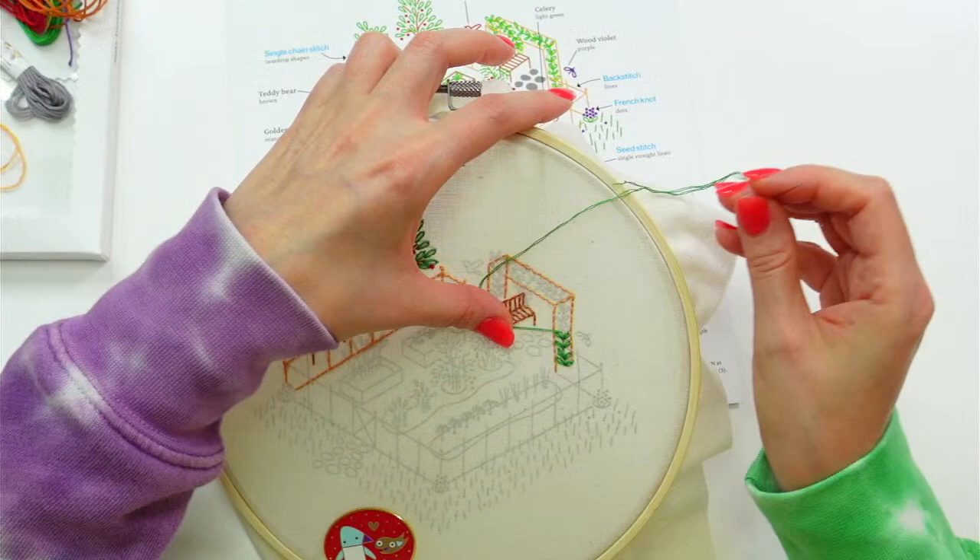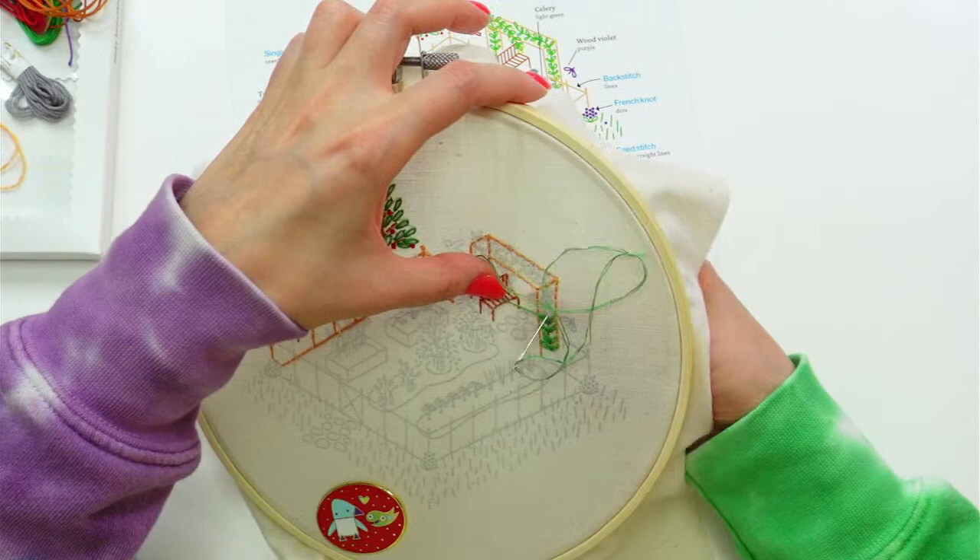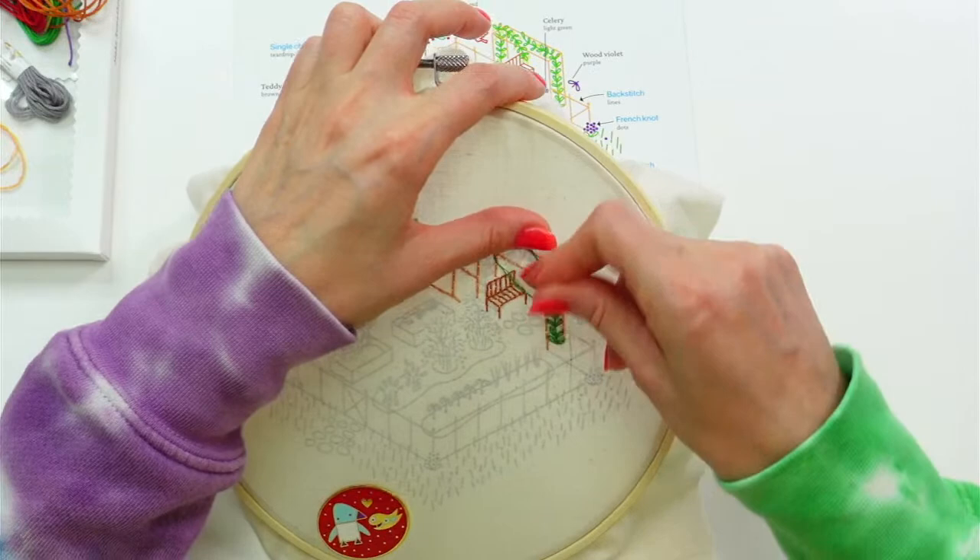Caitlin got caught up with the Luna Moth today — the Luna Moth embroidery! She posted it to Facebook, awesome. The Luna Moth was last month's Embroidery of the Month.